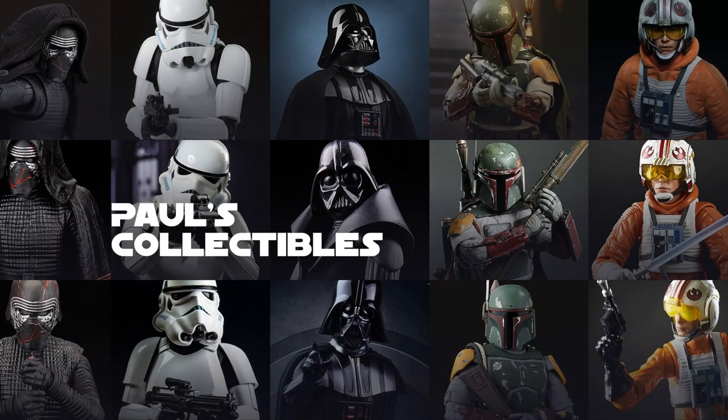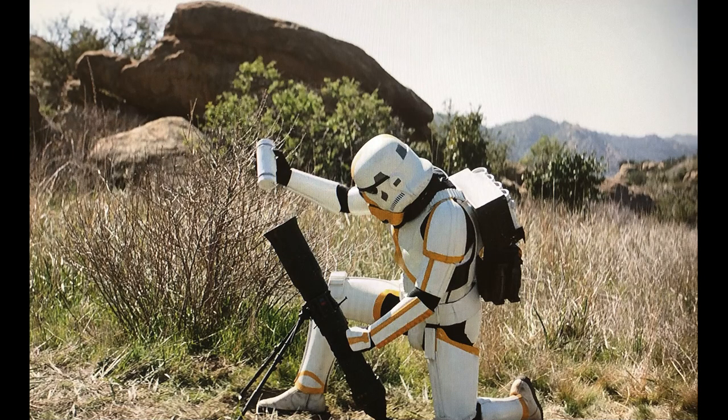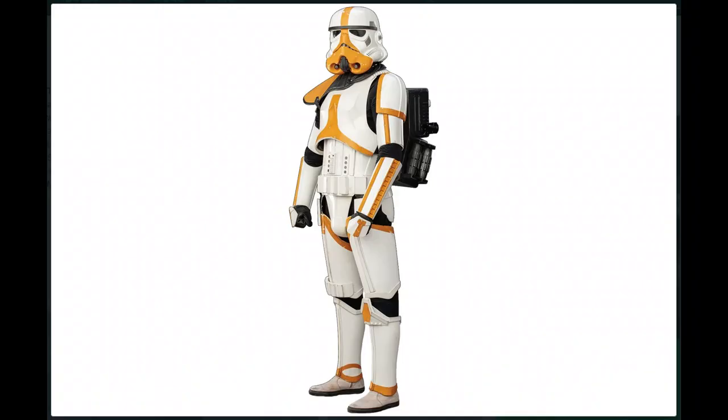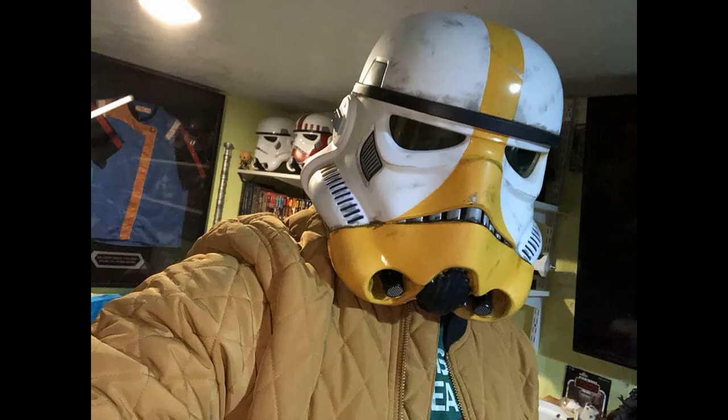Hey everybody, welcome to another episode of Paul's Collectibles. Like so many of you I was glued to the Mandalorian last year, and at the end of the season this guy showed up on screen — the Imperial Remnant Mortar Trooper — and I thought I've got to make that helmet. I saw online how somebody else had done it, he gave me encouragement and some advice, and I thought that's it, I'm gonna give it a shot.